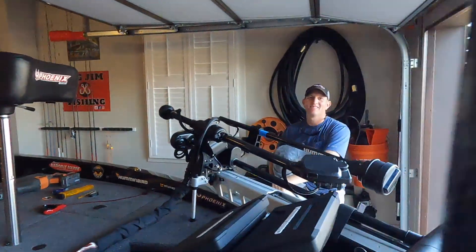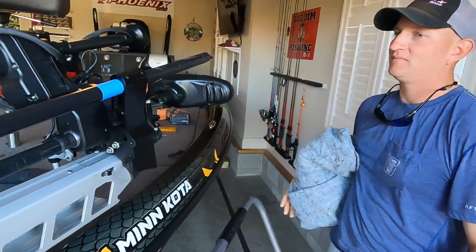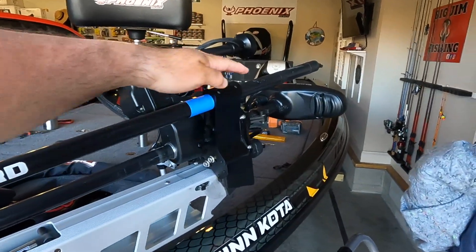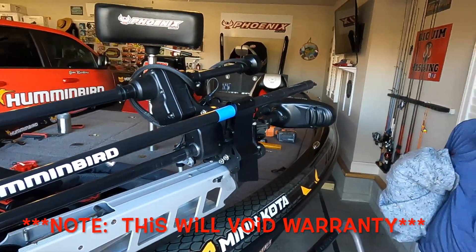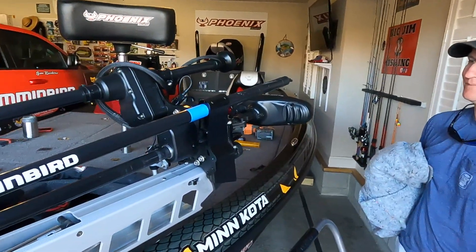Hey everybody, welcome back to the channel, this is Big Jim with Big Jim Fishing. Today we're doing a modification, and I've got my buddy Chris Fondren over here today. We're going to reference Ott DeFoe's video that he did cutting down the Humminbird 360. Chris did his after watching Ott DeFoe's video, and I was like, hey, come over and do mine.